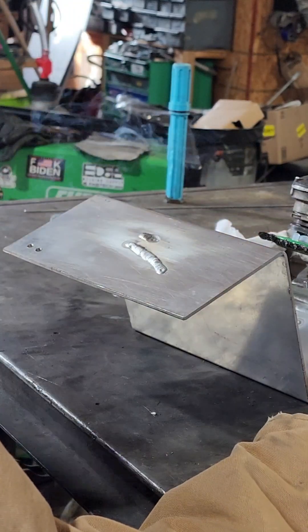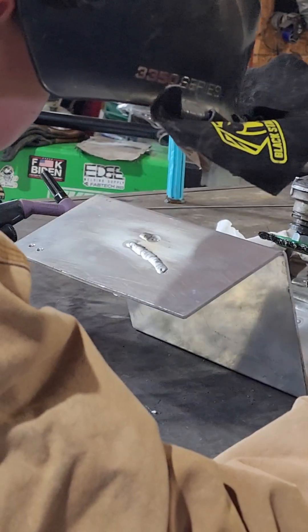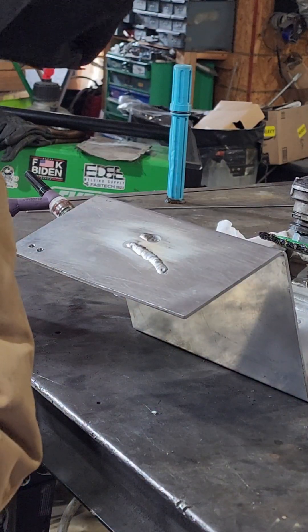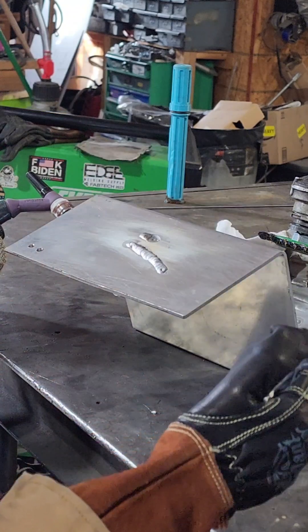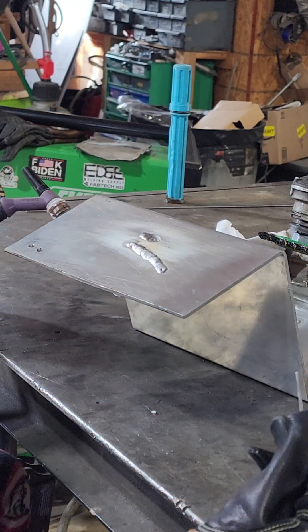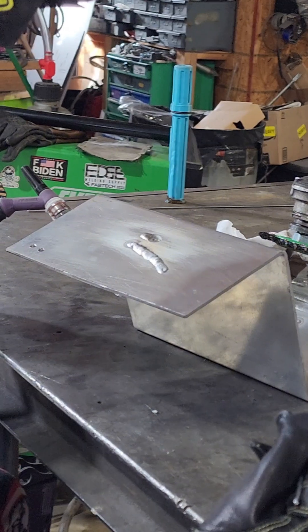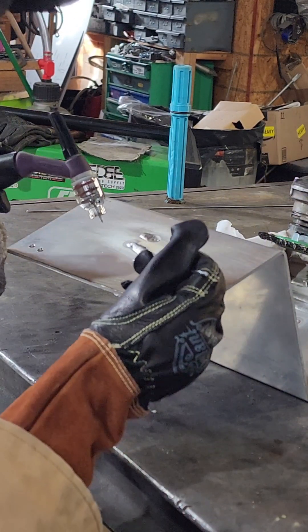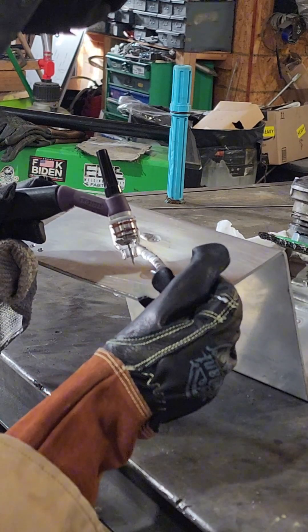You need to not lay the rod, okay? You want to bring that rod out and then dab it. With steel that's okay, and with stainless it's okay to keep your rod nice and close because you're keeping the end of it shielded by the gas, but with aluminum it's just going to melt away.